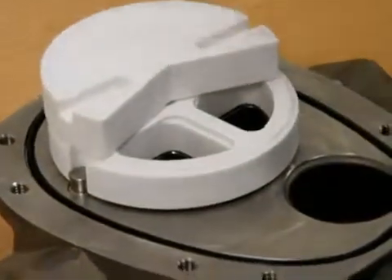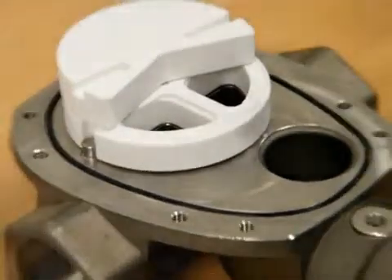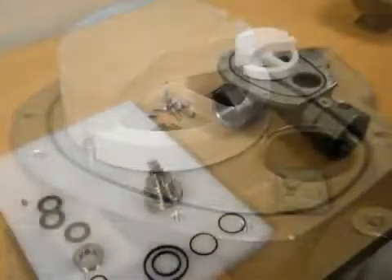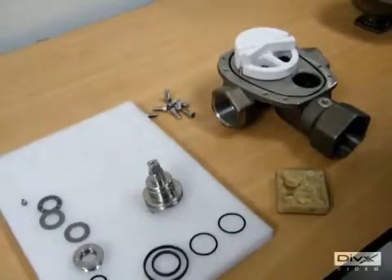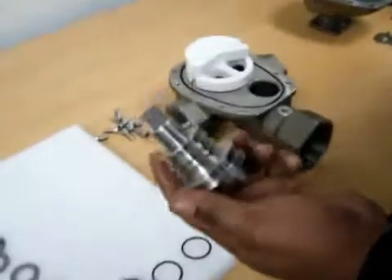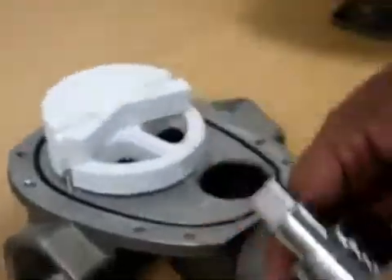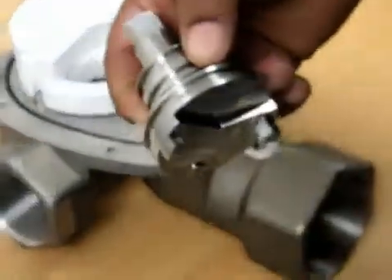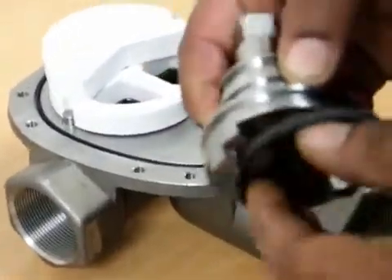The next step, we are going to assemble the spindle. First we make sure that the spindle is nice and clean, there is no dust, no dirt on the spindle. Once that is all done, we start — first we put on the bottom wearing.